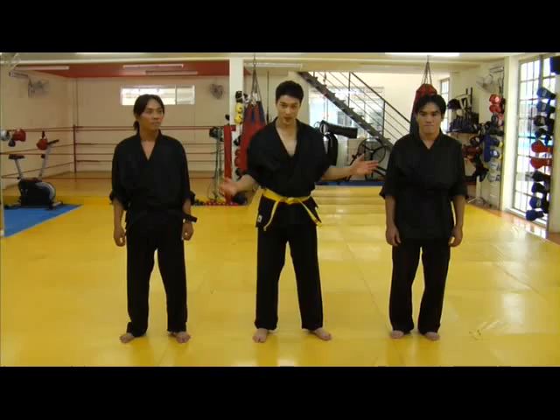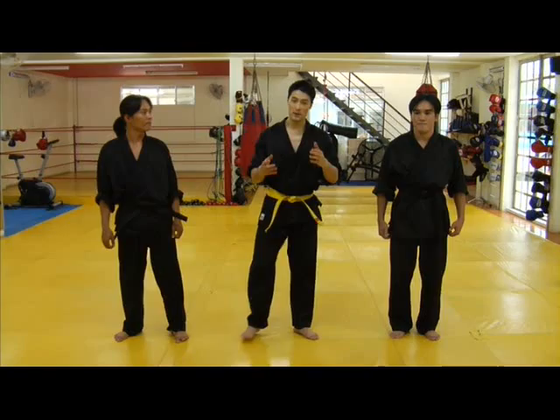Hi guys, in this section of the DVD, we'll spotlight some of the kicks and techniques featured in the film, and we'll recreate them in a sparring environment. I have with me two stuntmen from The Rebel to help us recreate that.